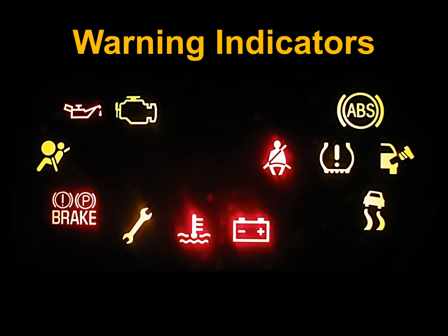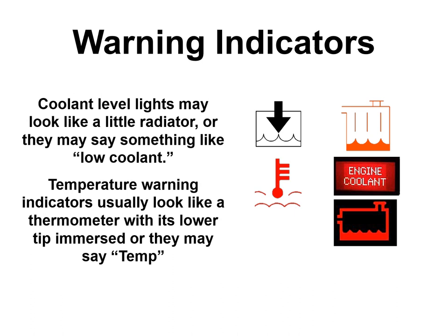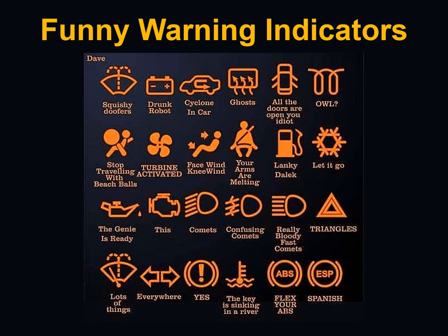Warning indicator lights include a coolant level light that looks like a small radiator, and temperature warning indicators that look like a thermometer with its tip immersed, or may just say 'TEMP.' Pay attention to all of these.